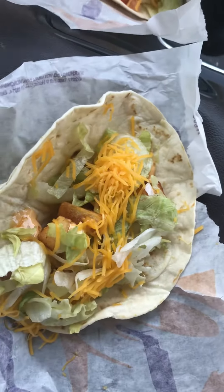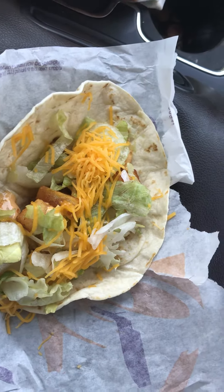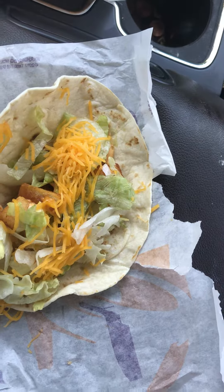Hey everybody, I just wanted to make a quick little video here. I've discovered the best way to make a just over $3 taco. Alright, this would be at Taco Bell.